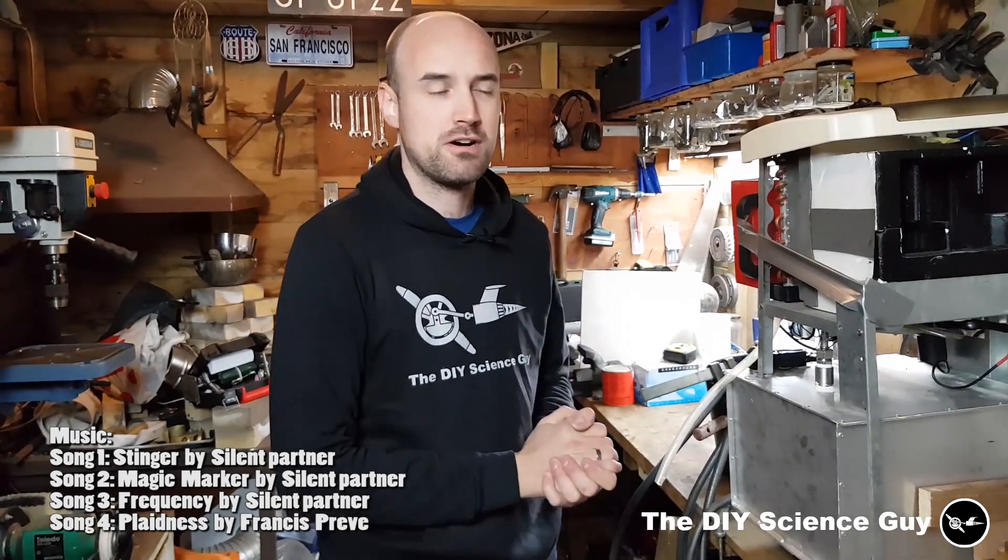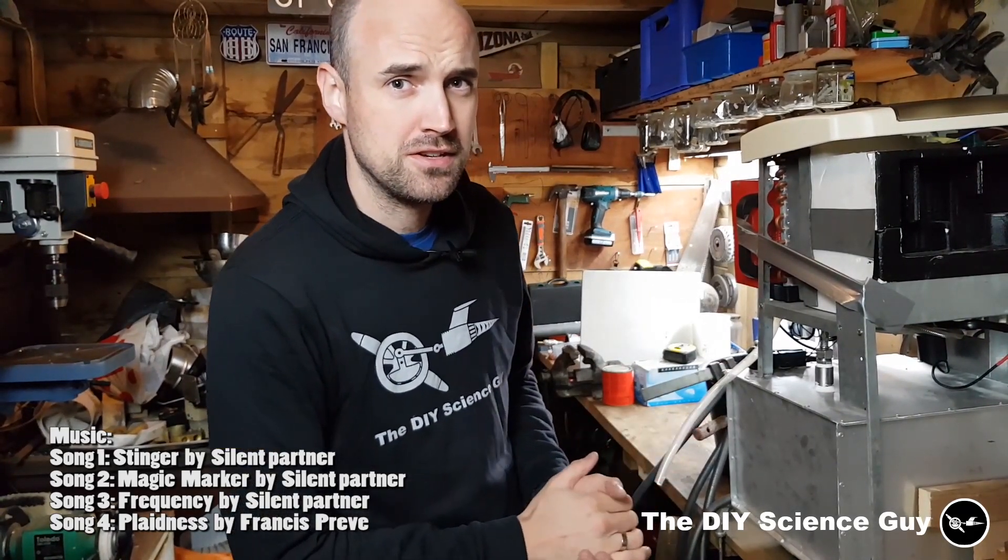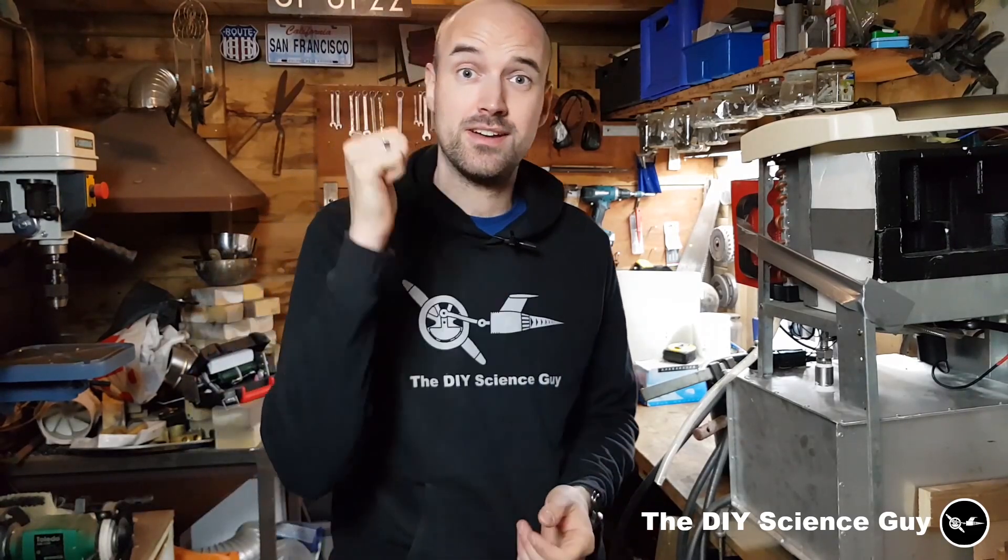Hello everyone! Today I'd like to show you how I made this air conditioning unit water cooled to make it more efficient and so I can use the residual heat to heat up my hot tub.